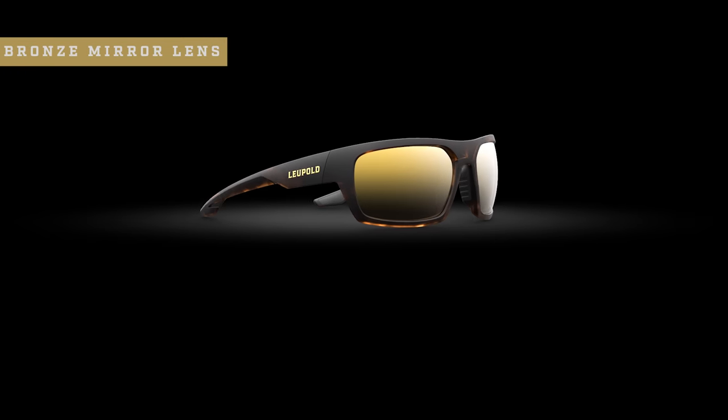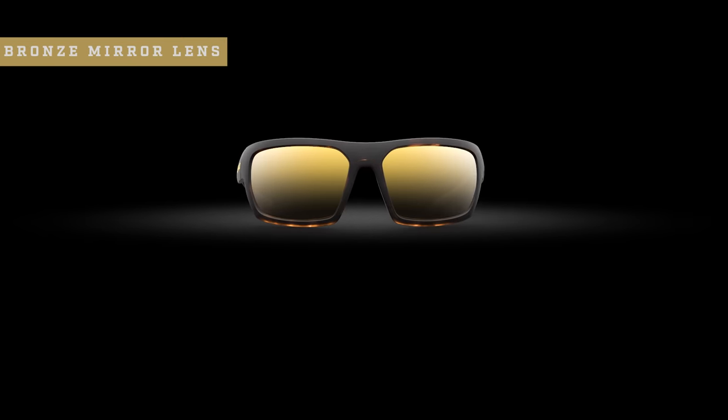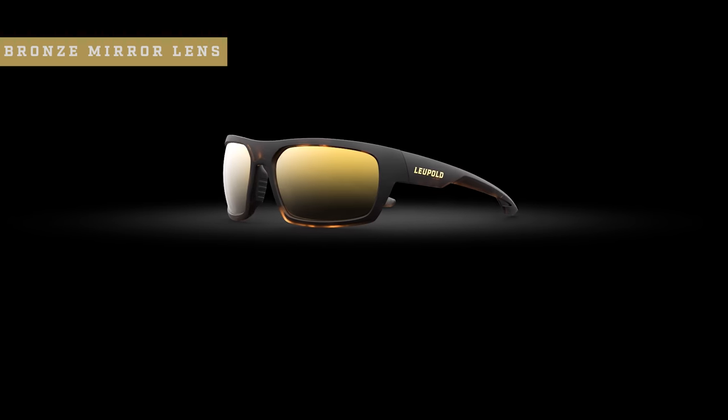If you find yourself constantly moving in and out of shadows or dealing with overcast skies, a bronze mirror lens might be the perfect color for you. It reduces haze and enhances earth tones to give you better definition when the light is more muted.